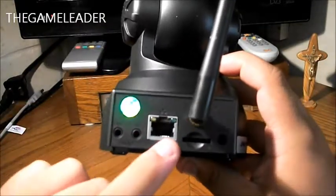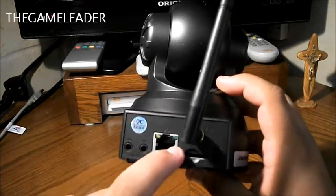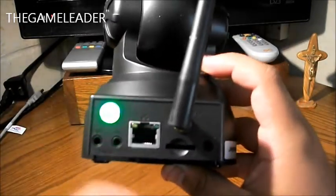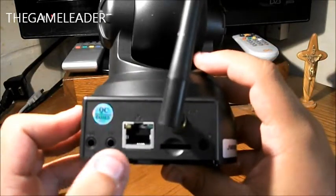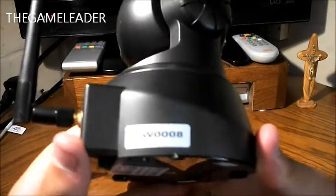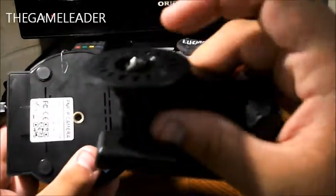There is also a micro SD card slot, so the camera can record footage directly onto an SD card. Here is the ethernet port — if you have an ethernet cable you can plug it in, or you can just use the Wi-Fi antenna instead. And here is the audio in/out port. That covers the back of the camera.